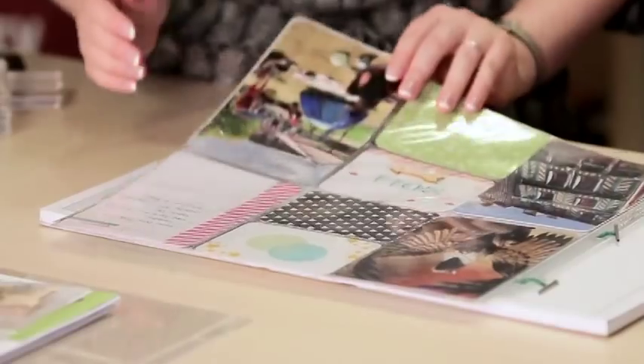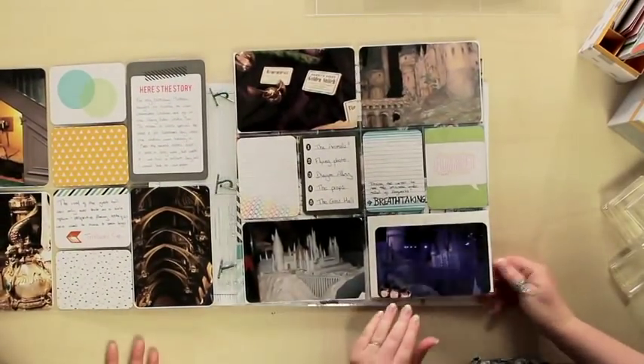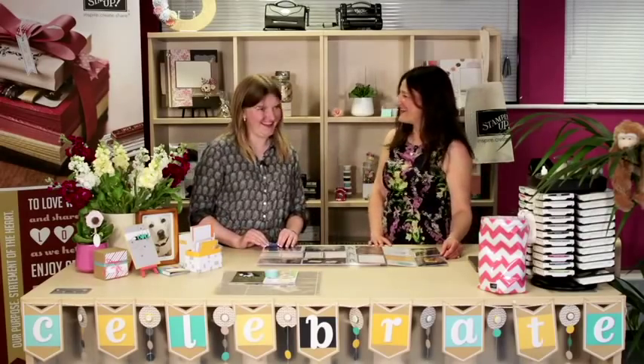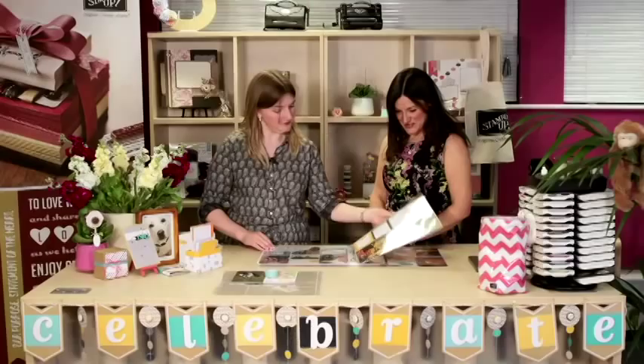And then 2014 obviously. So we've got a bit of stamping, some photos, and this particular page is from Harry Potter World. Are you a Harry Potter fan? Just a bit, yeah! That was my birthday treat. You can do as much or as little writing as you want. You can fill every pocket with a photo, or just put in one or two cards with just the date or who was there, or you can really go to town — embellish all the cards and have full stories about what happened through the day.